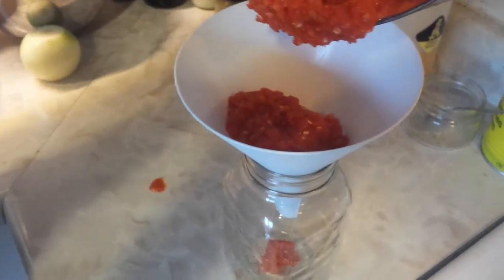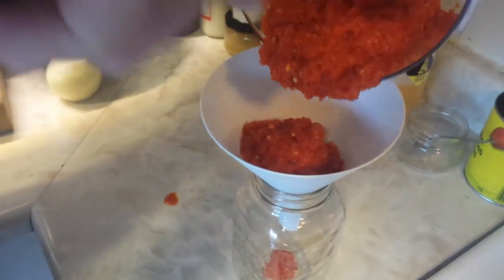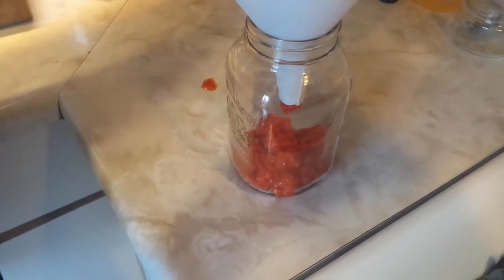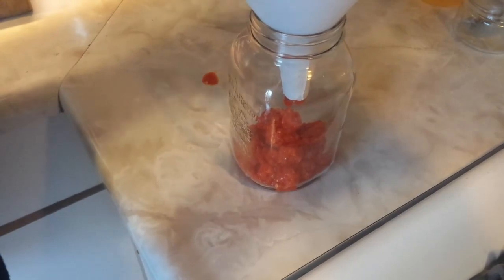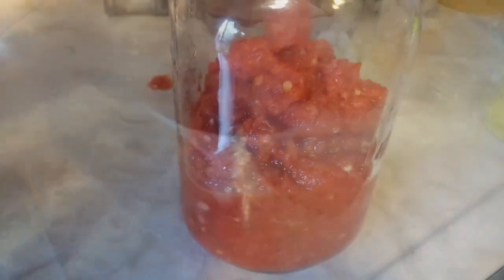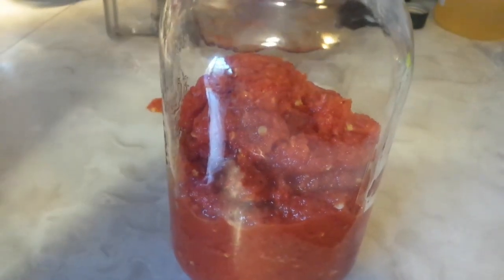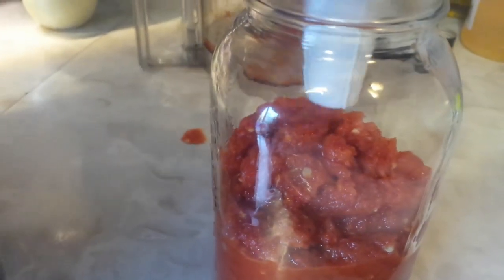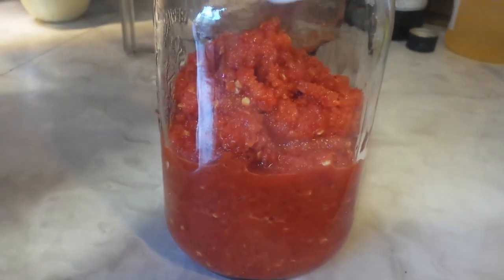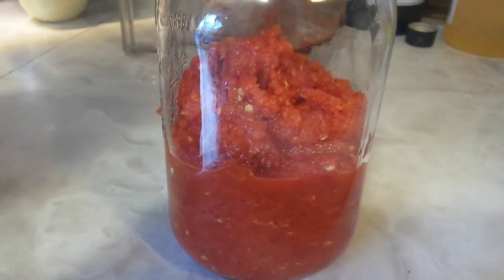Use a large funnel and work all of the pepper mixture into the jar — it might take a little effort to get everything out. Make sure your jar is very clean. Once everything is in, give it a little shake and tap to level it out. Because of the salt, it's going to draw out a lot of the juices from the peppers and onions, and you want that brine to cover everything while it's fermenting.